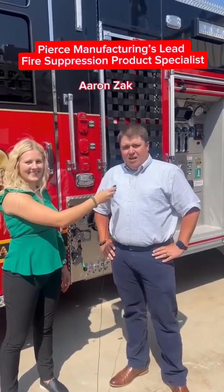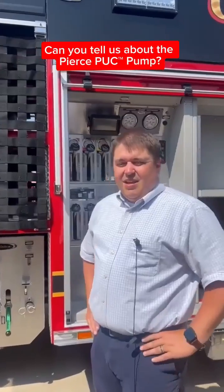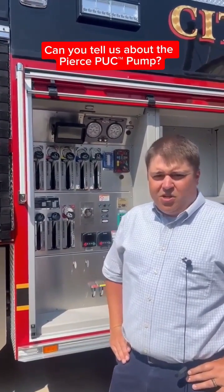My name is Aaron Zock. I'm the lead fire suppression product specialist here at Pierce Manufacturing. We're here with the Pierce Puck, the Pierce Ultimate Configuration.